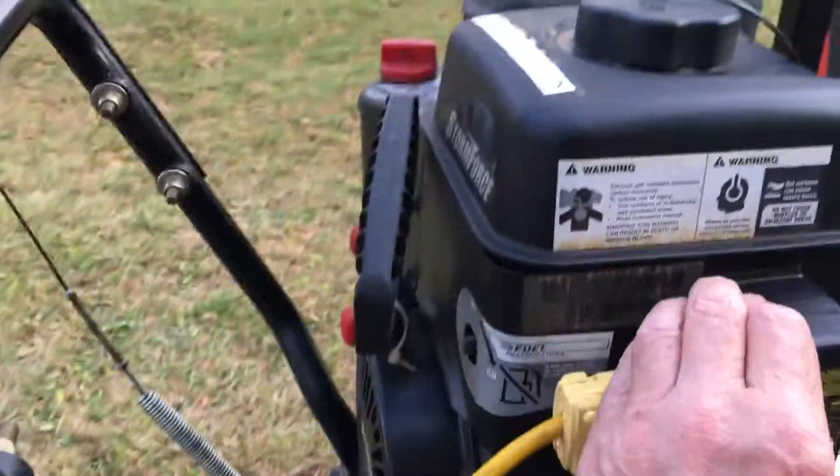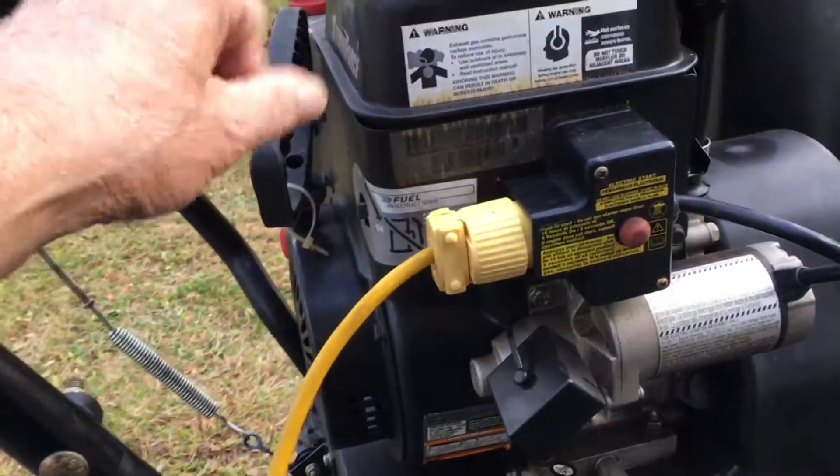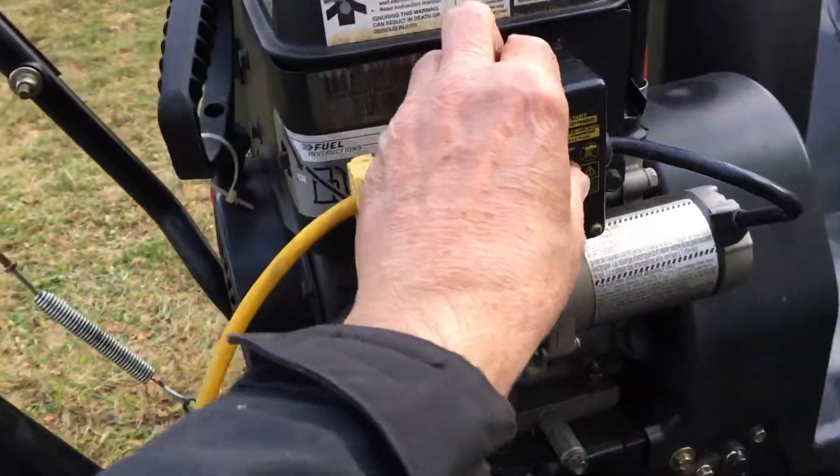Press this button to start it. Immediately after it starts, go up and turn your choke off — back counterclockwise.